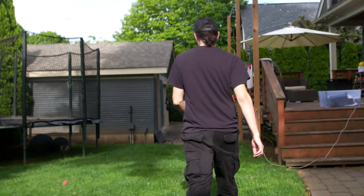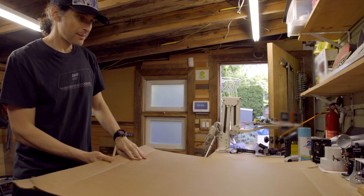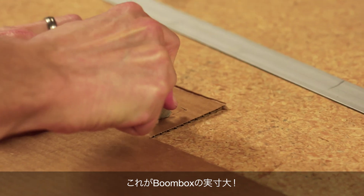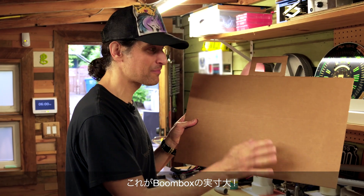I searched around for interesting technologies to build with, and TDK had this awesome super-thin piezo speaker, so I wanted to try to build something around that. I thought it would be fun to create a mock-up of my physical board and walk around the neighborhood and see how it resonates with the younger generation. These are the exact dimensions of the boombox that I'm going to make. Let's go test this out.